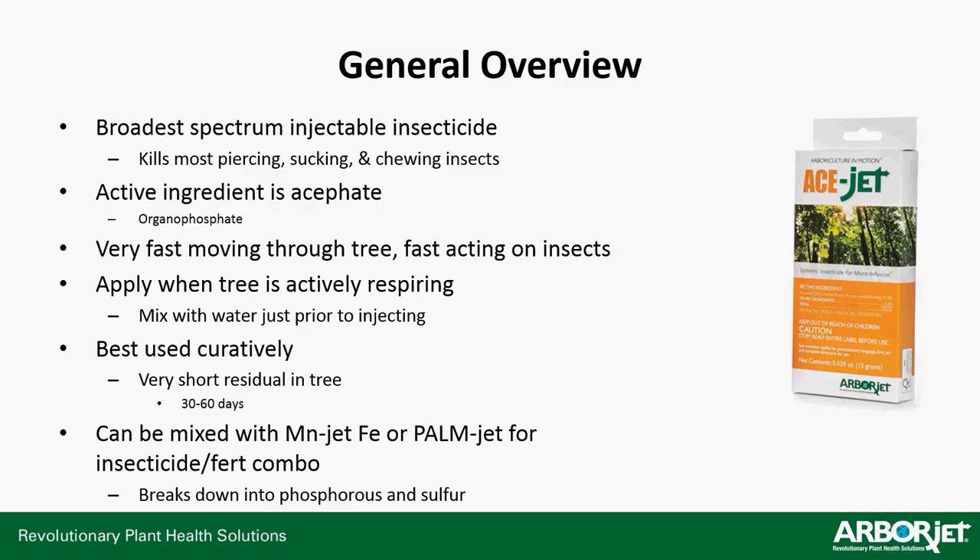Starting off, what is AceJet? It's another one of ArborJet's broad spectrum injectable insecticides — this is our broadest spectrum. It covers the widest range of insects due to its mode of action. It kills most piercing, sucking, and chewing insects, where Triage and G4 typically go after chewing insects. IMAJet is more towards piercing and sucking. AceJet will cover both.